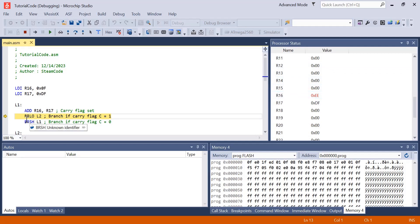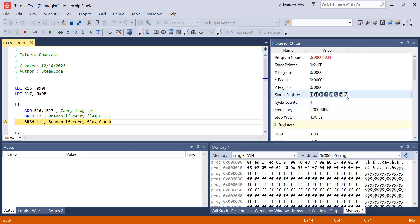So what BRLO does is it branches if the carry flag is set to 1. Since the carry flag has not been set to 1, it will just skip past it. Now we get down to BRSH, and what this does is it branches if the carry flag is set to 0. Since the carry flag in our status register is set to 0, it will branch back up to L1 and we can restart this process.